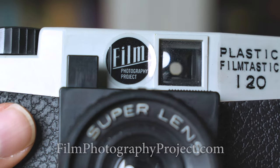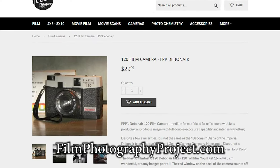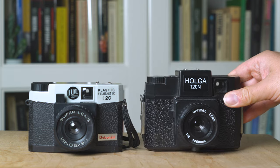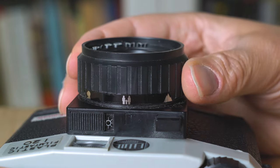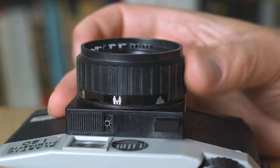FPP stands for the Film Photography Project, and these are the guys responsible for bringing this camera to market. They apparently found a bunch of boxes of these — it's kind of an obscure camera made in Hong Kong. It's got a 60 millimeter f8 lens, very similar to a Holga, and like a Holga it's got zone focusing, but instead of numbers just pictures: one person, three people, and a mountain.